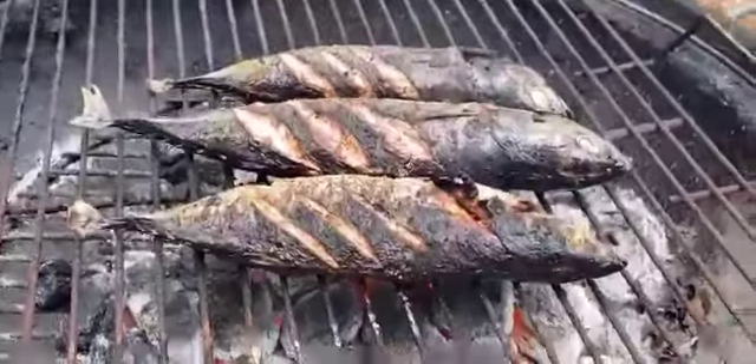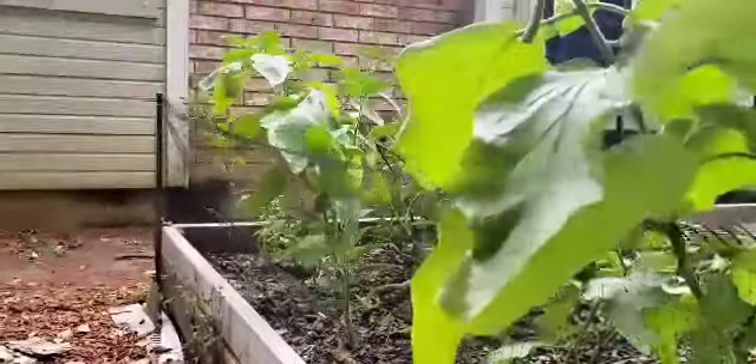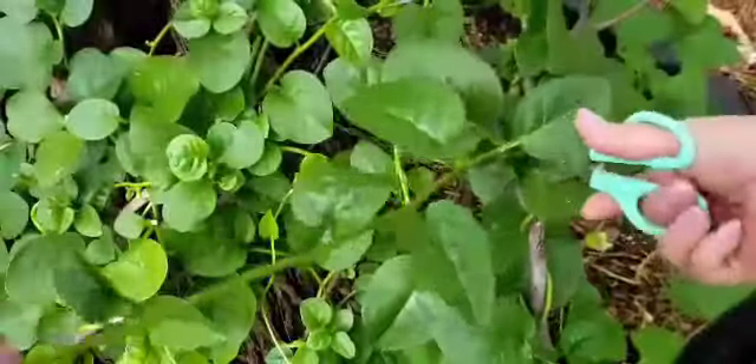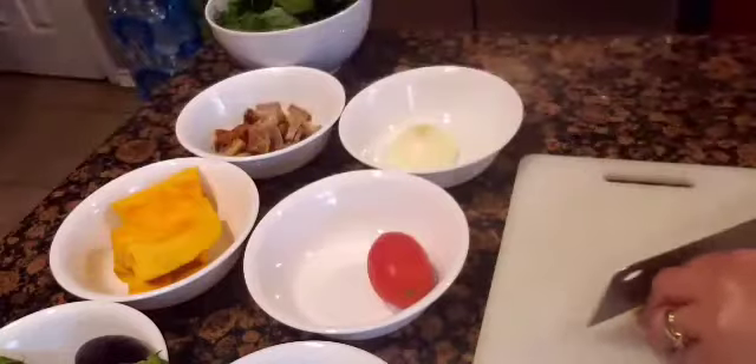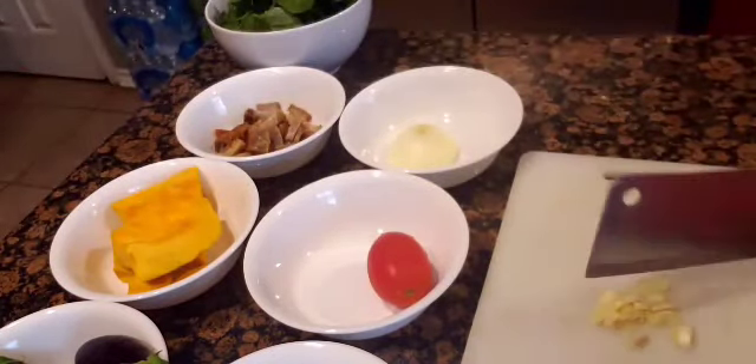And let's start doing the other dish: sautéed vegetables. I have some eggplants from the backyard, some malabar spinach or alubati, and some squash inside. So let's cook.